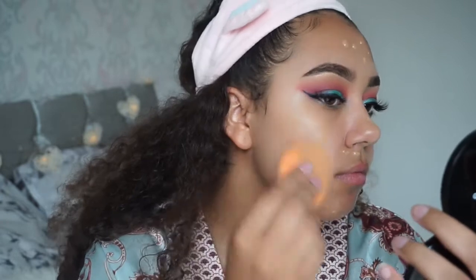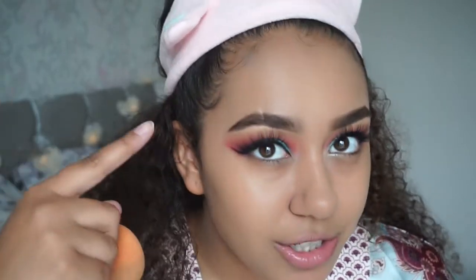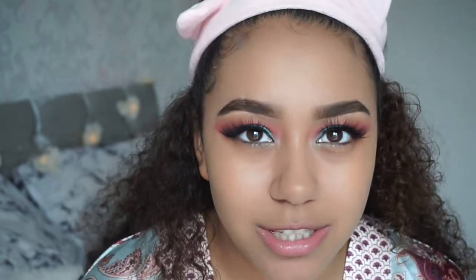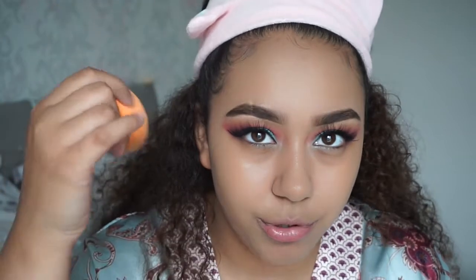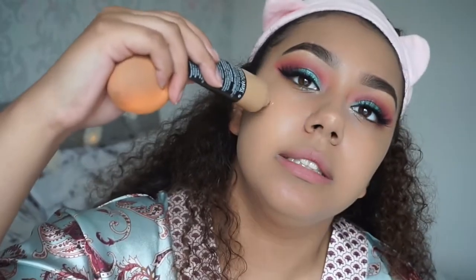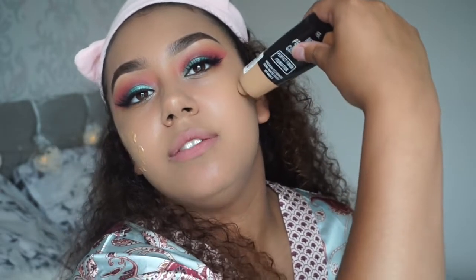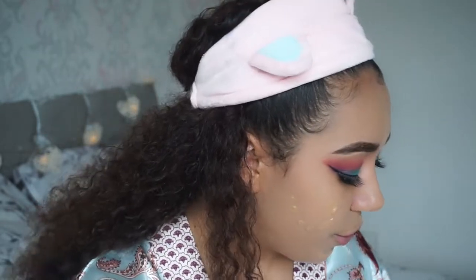Lashes are on and so is the eyeliner. Now I'm gonna go in with my Primark Perfect Color Foundation and blend that in with a beauty blender. What do you guys do — do you do your edges first and then your makeup, or makeup first then edges? Because when I do edges first I get foundation in my edges, but if I do makeup first and then use gel and a toothbrush for my edges it looks gunky and gross. Let me know in the comments! I want my base to be really full coverage so I'm putting quite a bit on.